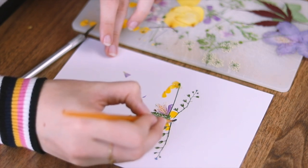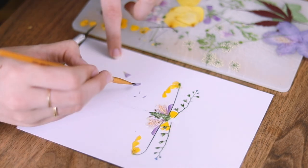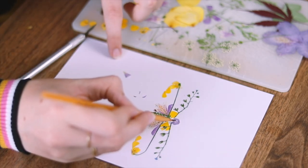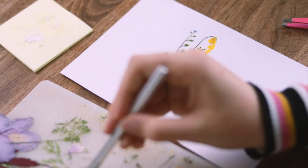I found that with the flat leaves it's much easier to apply the glue to the paper, whereas with the more irregular and bulky leaves it was easier to apply the glue directly to the leaf and then stick it on the paper. And then I basically just repeated this for three and a half hours.